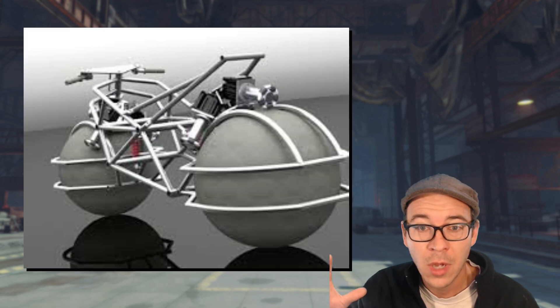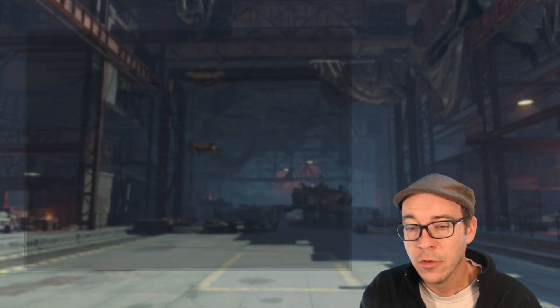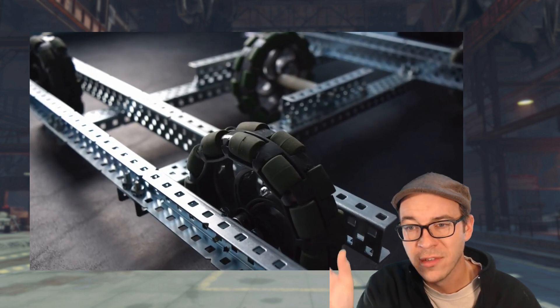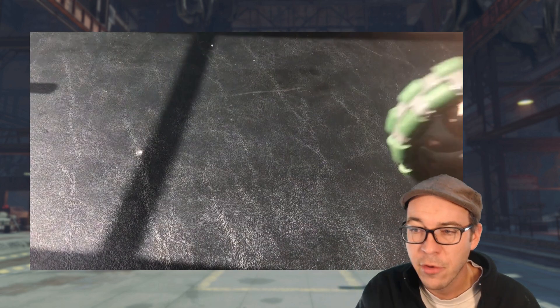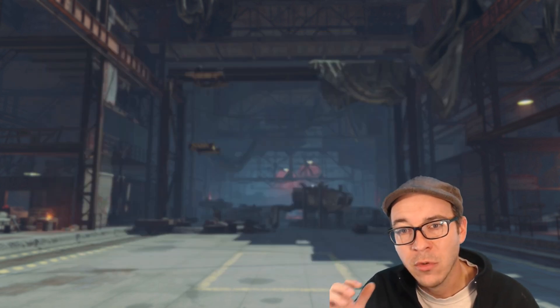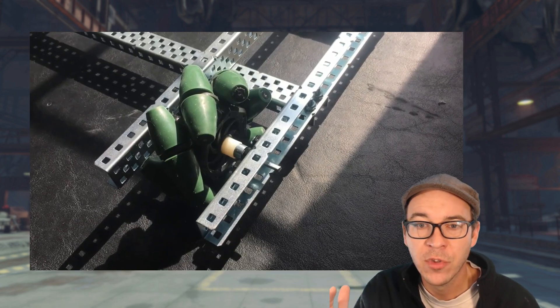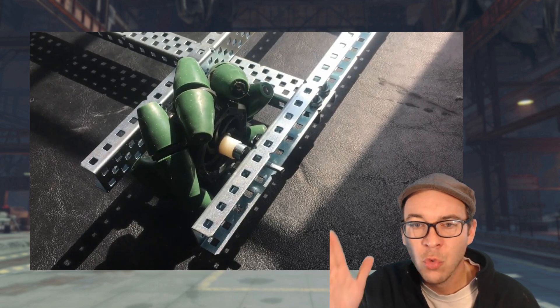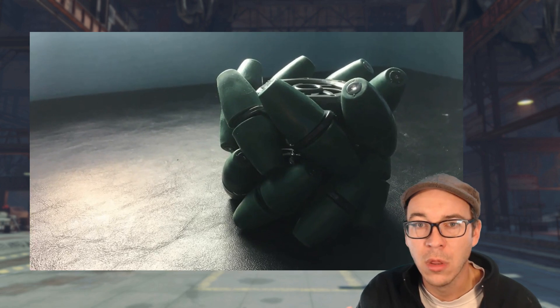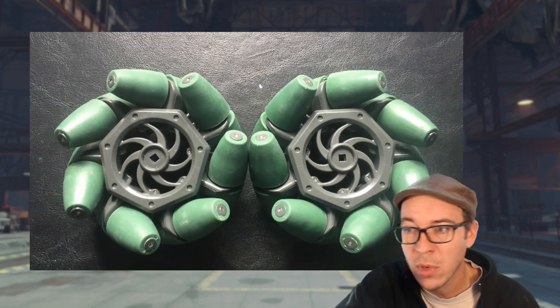There's spherical omnidirectional wheels. There's universal omnidirectional wheels, and that's where the wheels inside the wheel are at a 90-degree angle. Those are typically designed to be used with three wheels in a triangular three-wheeler format.